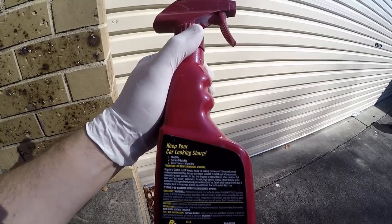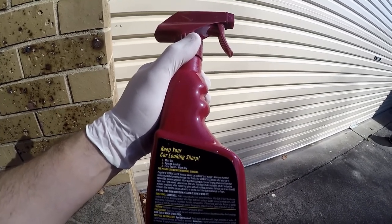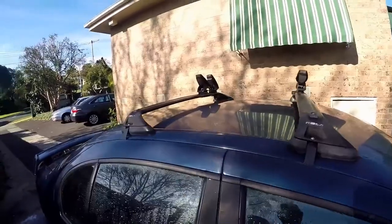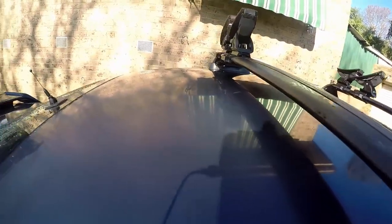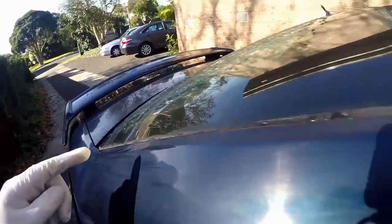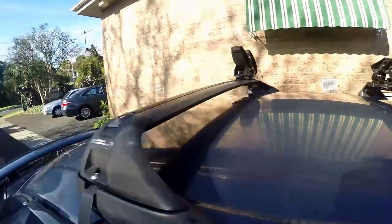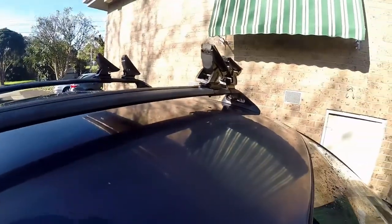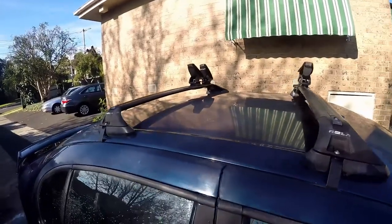You can read the instructions for yourself: keep your car looking sharp — spray the mist on, spread quickly, turn towel, wipe dry. That's what we're going to do right now and see what the end result is. This is after the detailing has been put on. As you can see, there's not much difference in any shine or anything like that. It may have moved some gunk, but it's certainly not going to improve where the paint has been oxidized after years in the sun. I still don't understand why certain parts of the car get more affected than others.